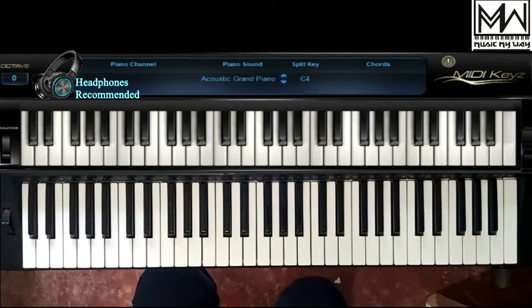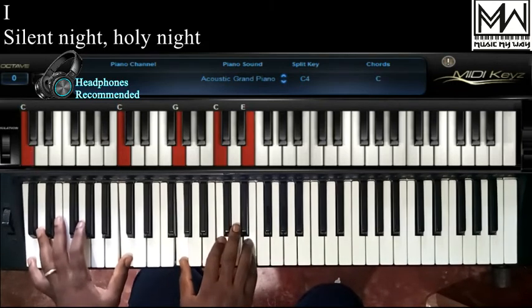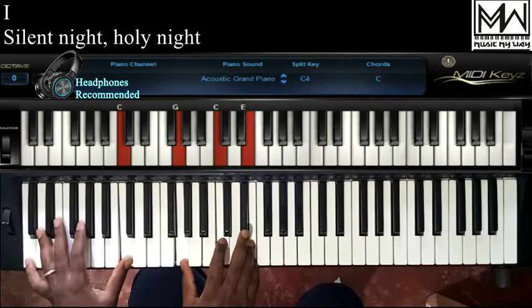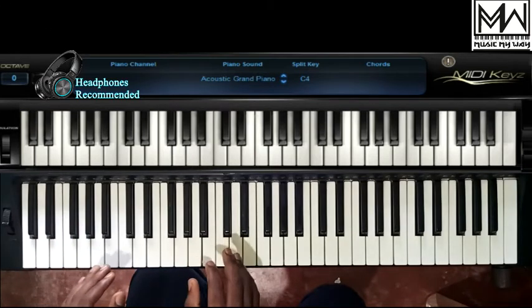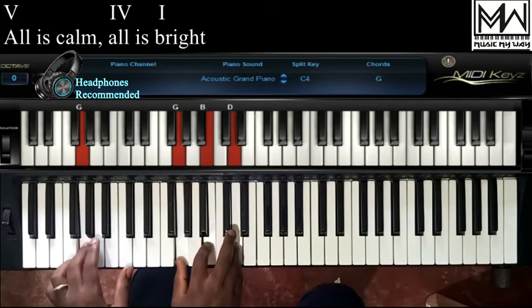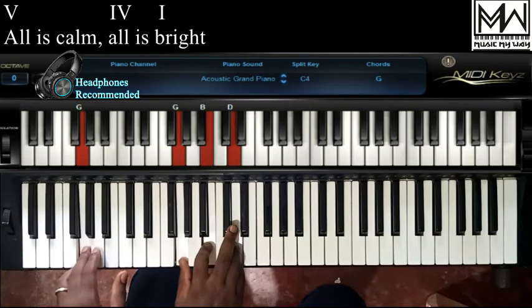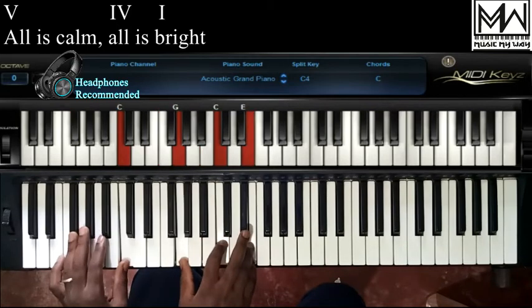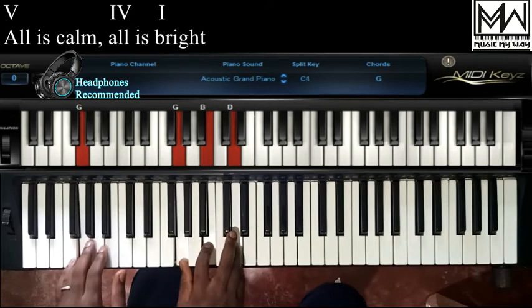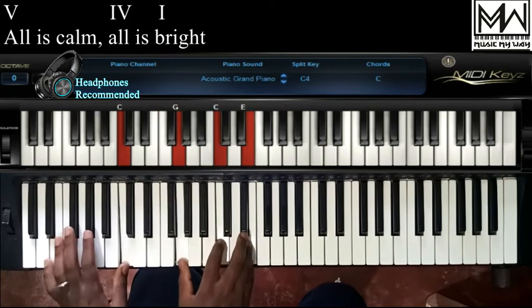The song begins on chord 1 — Silent night, holy night. Then the next part moves to chord 5 — All is calm. The next 'all' comes in on chord 4 — All is bright. 'Bright' is on chord 1. So it goes: All is calm, all is bright.